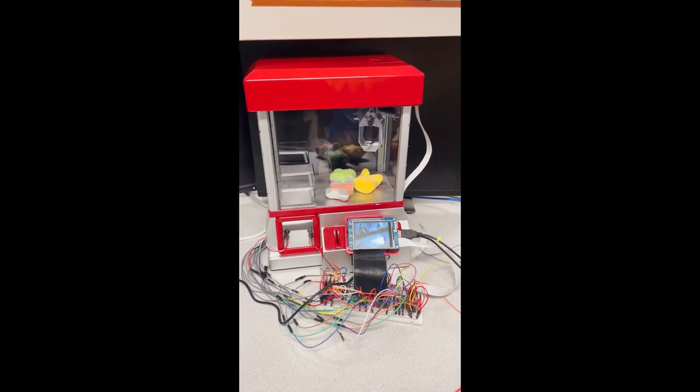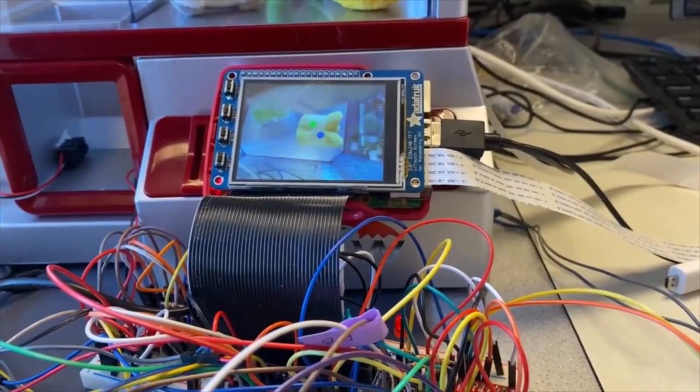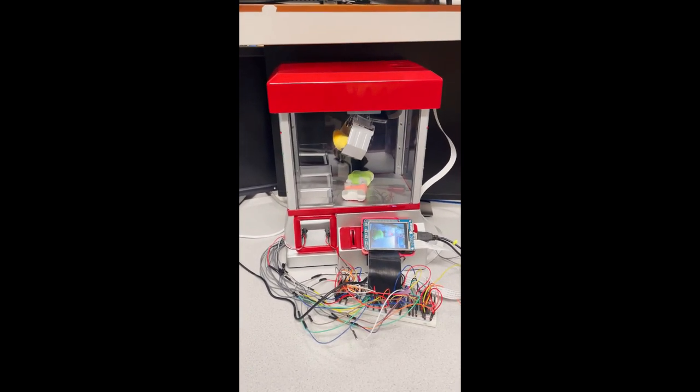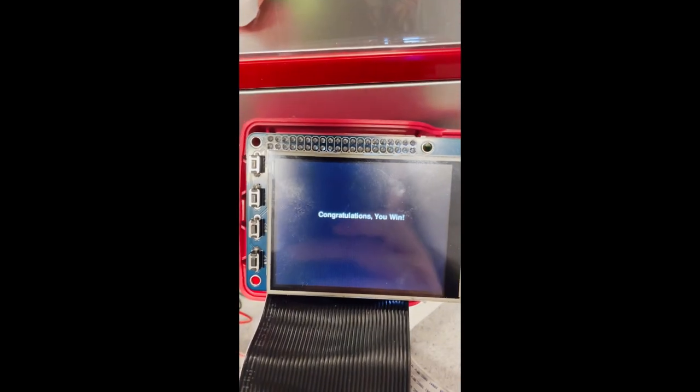Once the claw finds the item in the machine, it will adjust itself accordingly to be above the item and try to pick it up and drop it in the bin. Don't worry if the claw doesn't pick it up — it will just try again. If the item isn't in the machine, it will finish its searching and say sorry, the item's not in the machine. In this example, the claw found the bear.